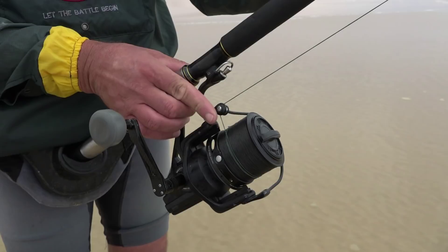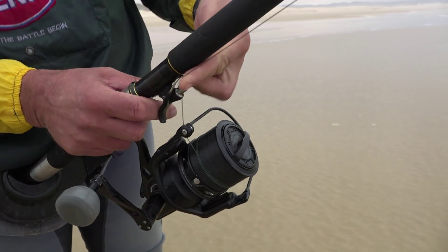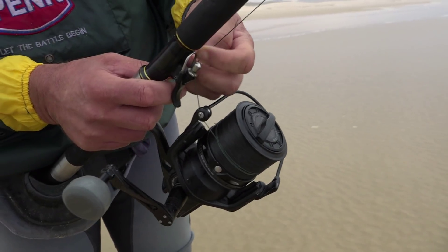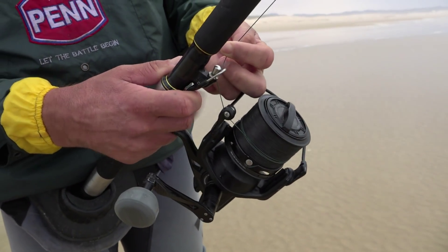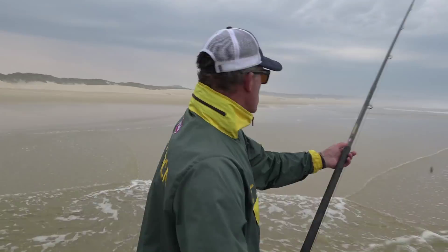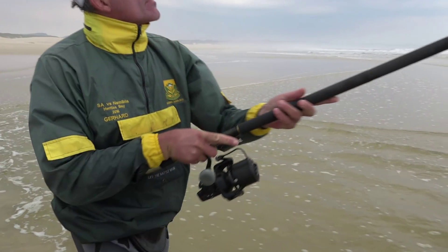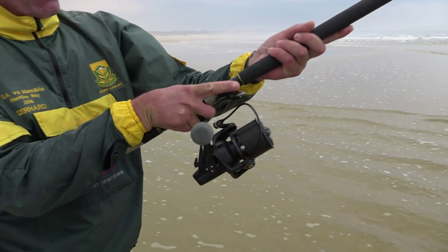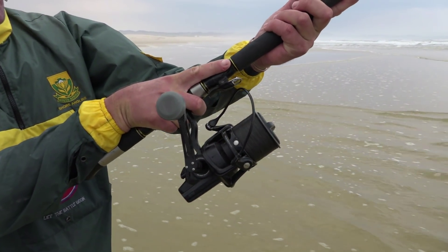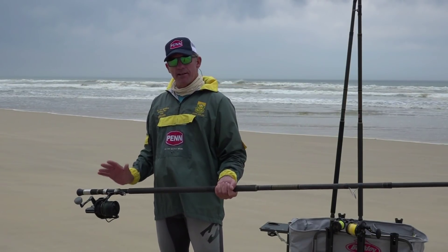I'll quickly run you through how to use the Berkeley braid finger — it's very easy. Your bail arm is still in the closed position. Clamp your line with your finger around the Berkeley braid finger and clamp down, and this basically takes the place of your finger. Whenever you would release the line with your finger or glove, you do exactly the same — you just let go of the trigger.